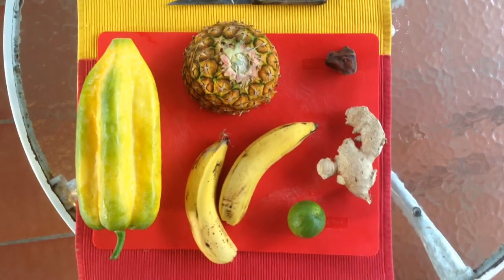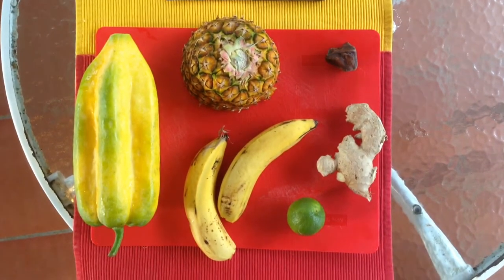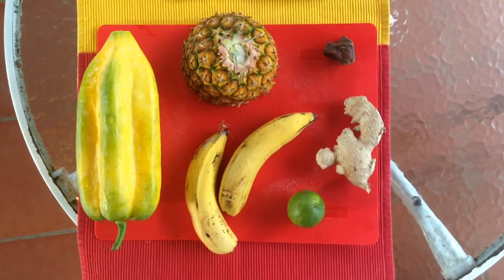The ingredients for the morning smoothie: Babaco, pina, 2 bananas, 1 lemon, ginger, and a little piece of raw chocolate.